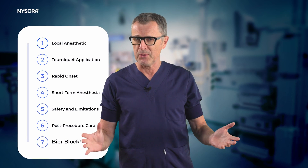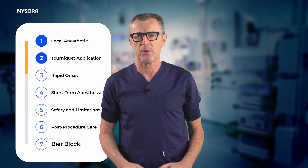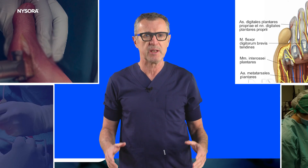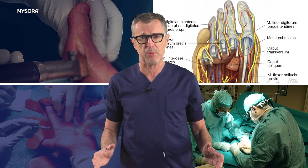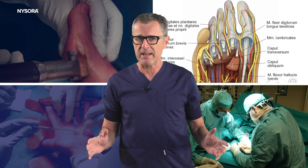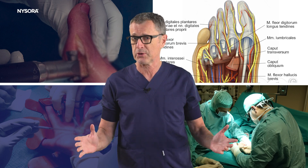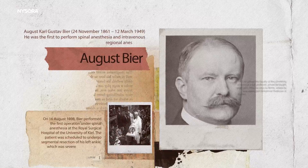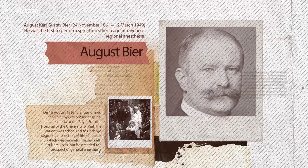In this video we're going to review steps to accomplish Bier block, also known as IV regional anesthesia, for the extremity. Bier block is used to provide anesthesia to an arm or a leg for surgical procedures. It is named after August Beer, who first described the technique in 1908.